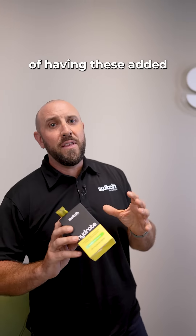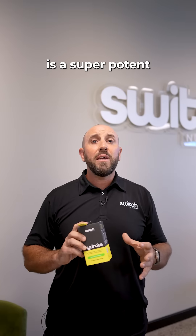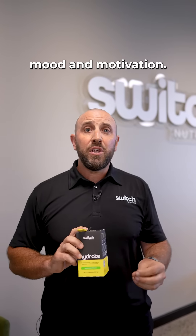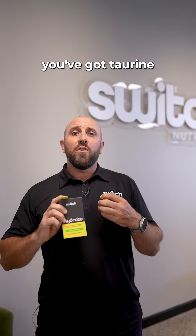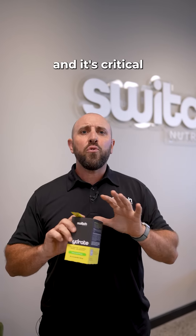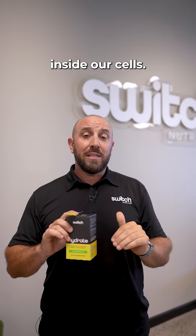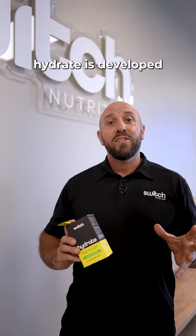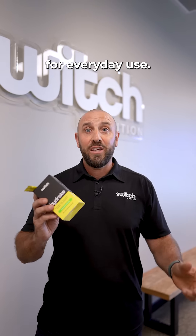What are the benefits of these added ingredients? Coffee berry is a super potent antioxidant — it'll increase mood and motivation without the caffeine. You've got taurine to enhance endurance and reduce fatigue, and it's critical to balancing the electrolytes inside our cells. The B vitamins help with all-day energy. Hydrate is developed for everybody for everyday use.